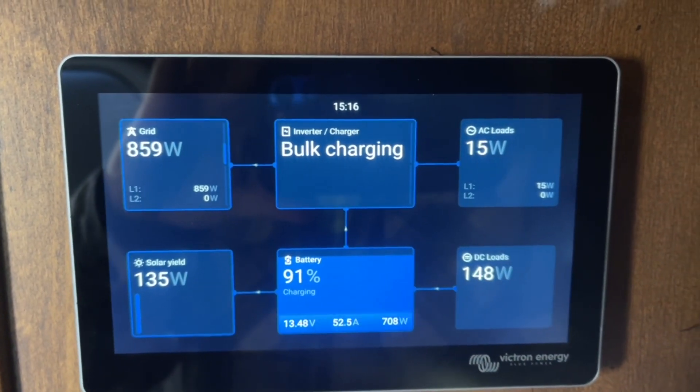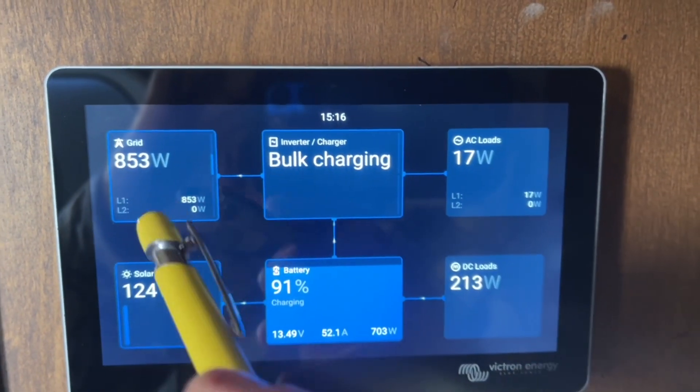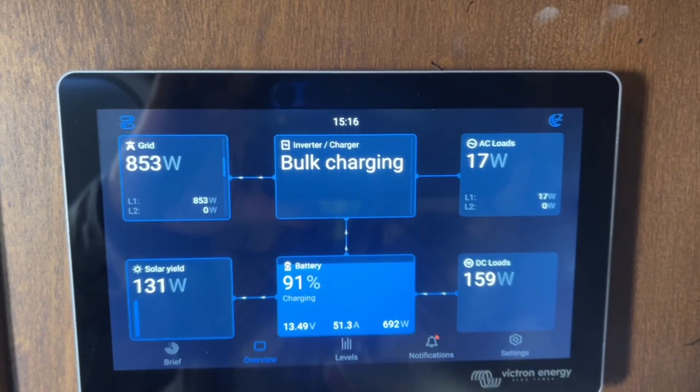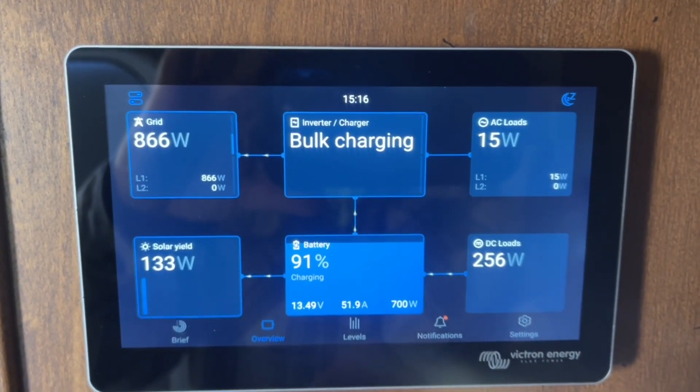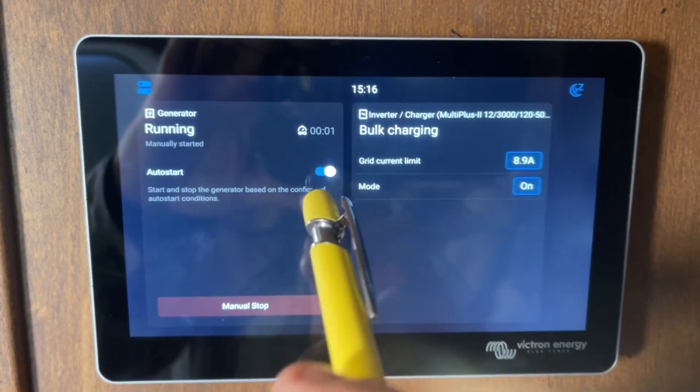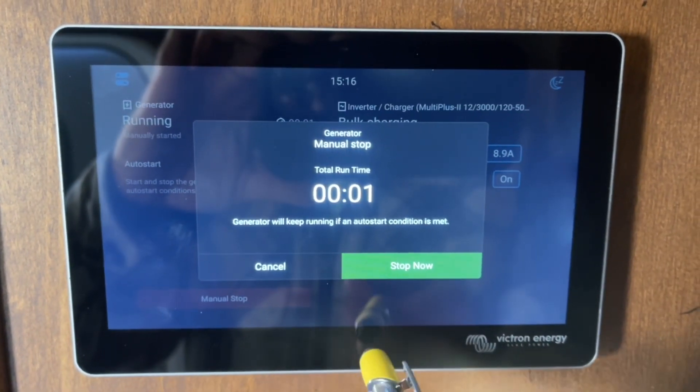This is what it's going to look like when it starts charging your batteries from the generator. It'll say bulk charging because your inverter is charging at this moment, and you can see it's putting in positive power here. Once you've got it running, you can also stop it here — just hit Manual Stop.